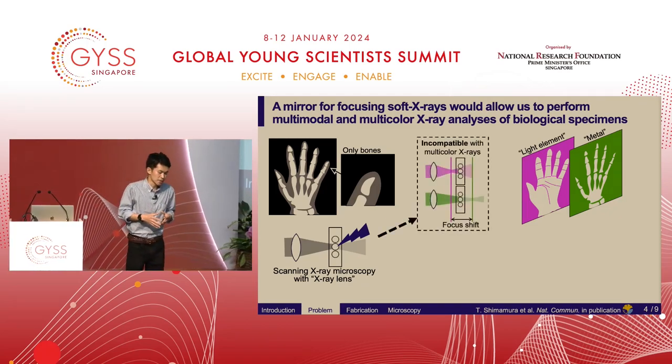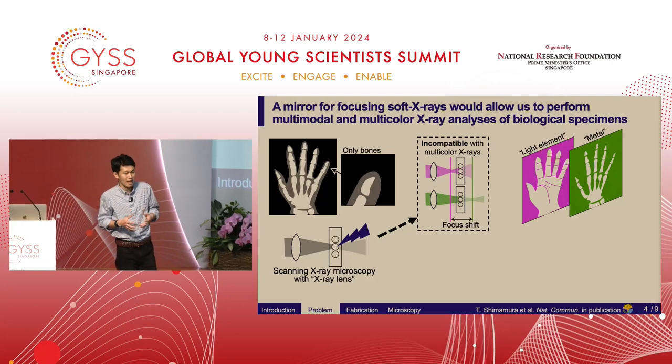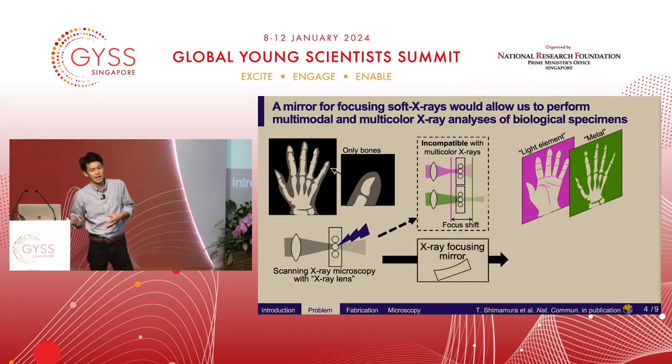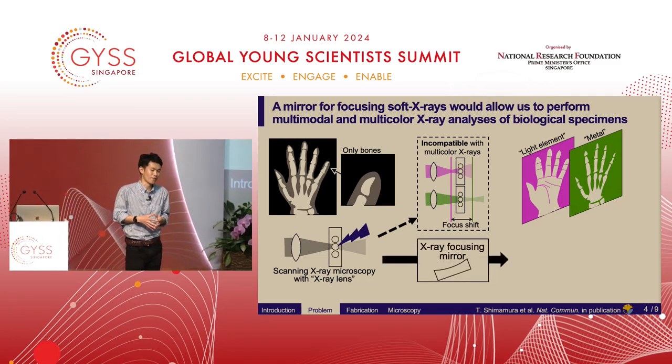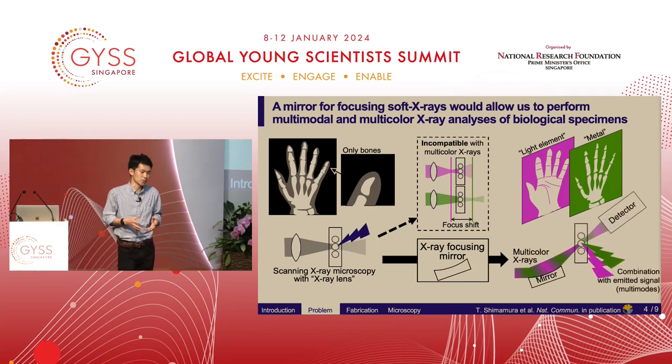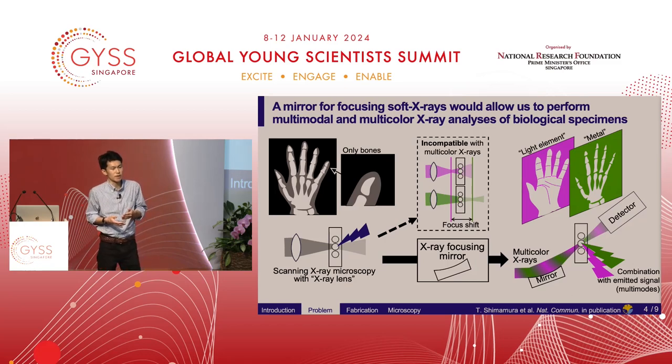However, x-ray lenses are unfortunately incompatible with multicolor x-rays because their focus position depends on x-ray color. In contrast, an x-ray focusing mirror can focus multicolor x-rays into the same spot. Focused multicolor x-rays can enhance signals from samples, whose information can be combined with transmitted x-rays. So multicolor multimodal x-ray analysis requires x-ray focusing mirrors — but the problem is it's really challenging to fabricate such mirrors.